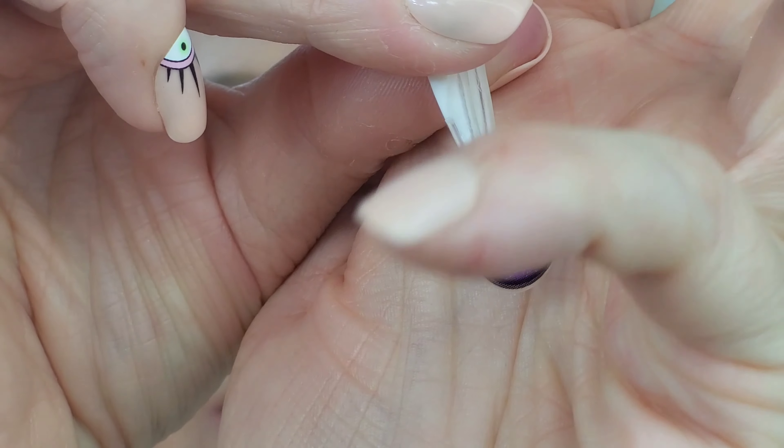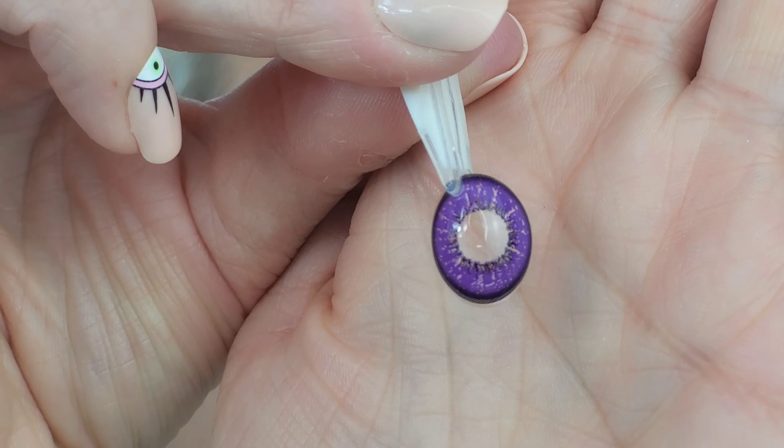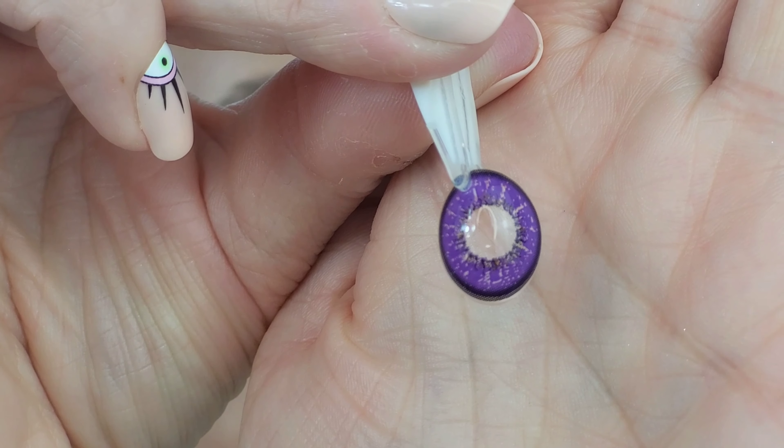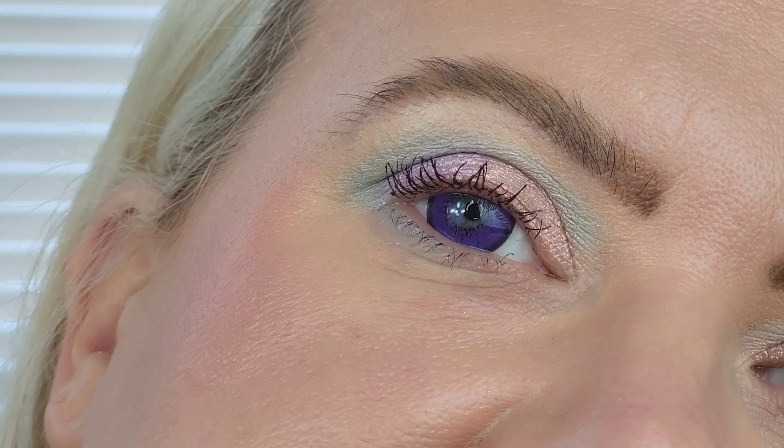They have a quite blocky look around the outside and then a gap in the middle, which I normally don't like as much. Here is the Love Purple compared to my natural blue. They're a little bit much for me. They'd be great for some kind of Instagram makeup or TikTok looks, but they're not natural at all. They are pretty cool though, and super comfortable — quite thin so they feel really comfortable on the eye.